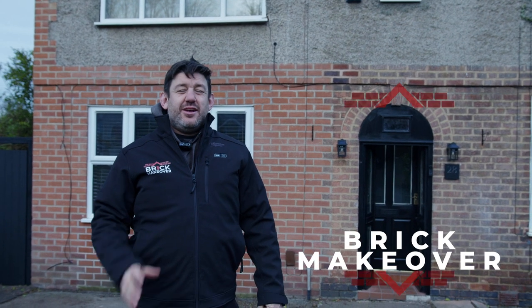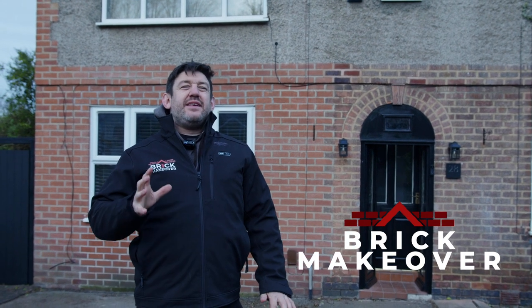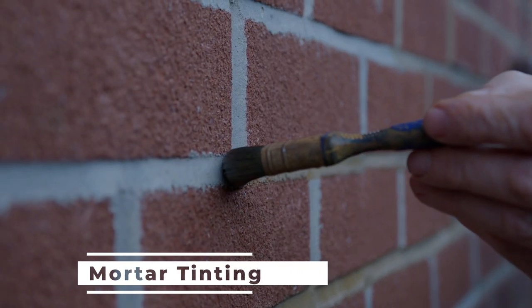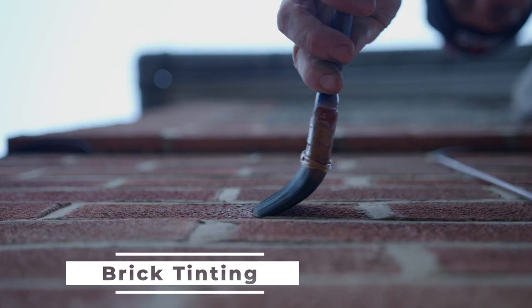Hi, it's Martin from Brick Makeover. Today we're going to be tinting this extension - we're going to be doing mortar tinting and we're going to be doing brick tinting. People don't quite realise the importance of having the correct colour mortar and the difference it can make. So we're going to walk you through the day on every process of mortar tinting and brick tinting.